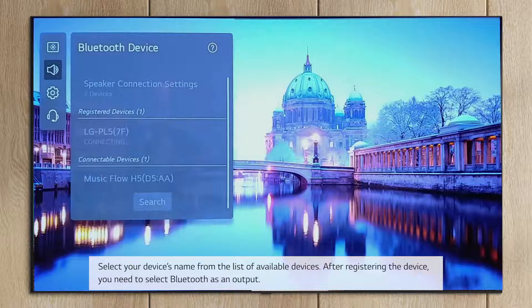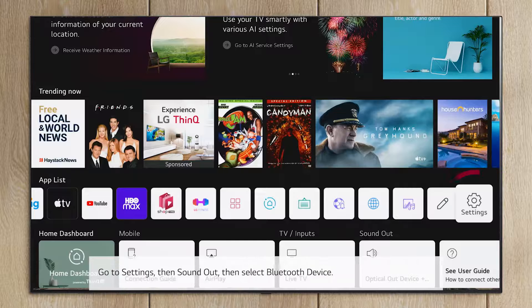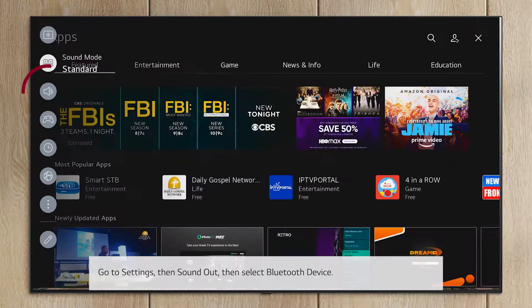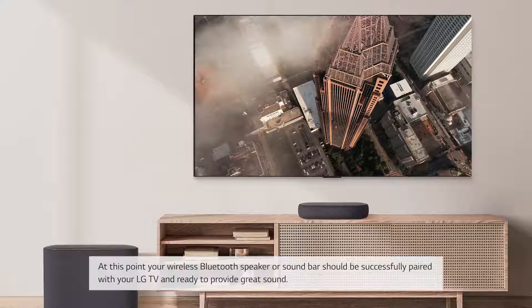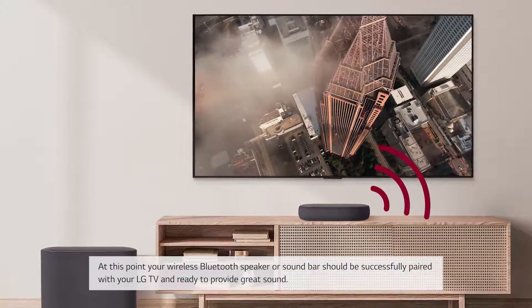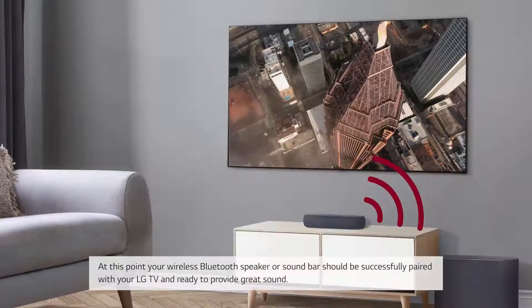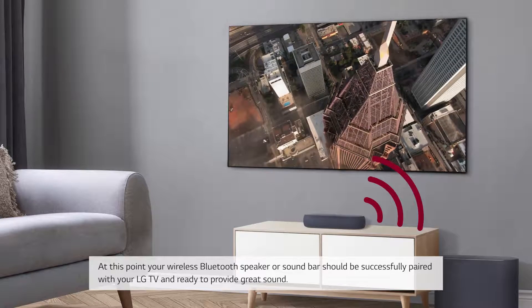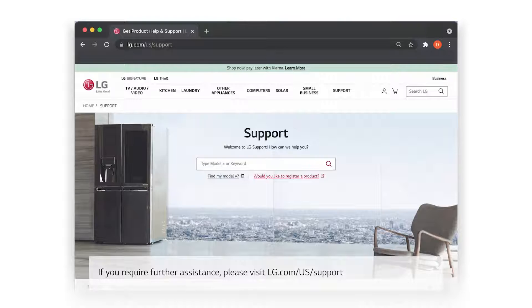After registering the device, you need to select Bluetooth as an output. Go to Settings, then Sound Out, then Select Bluetooth Device. At this point, your wireless Bluetooth speaker or soundbar should be successfully paired with your LG TV and ready to provide great sound. If you require further assistance, please visit LG.com/US/support.